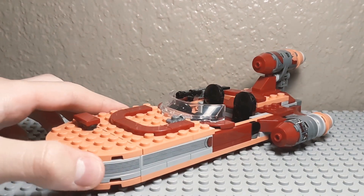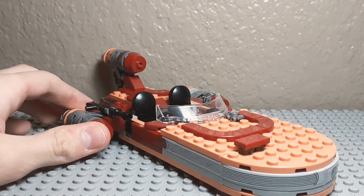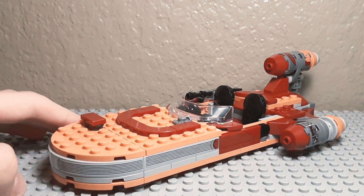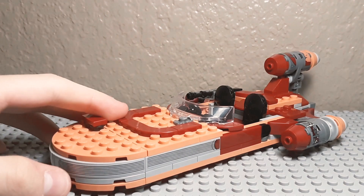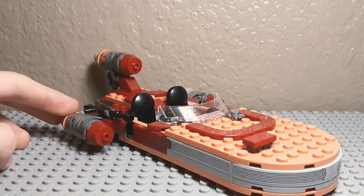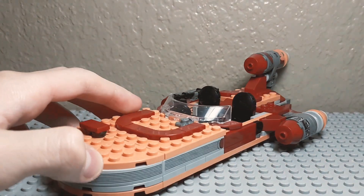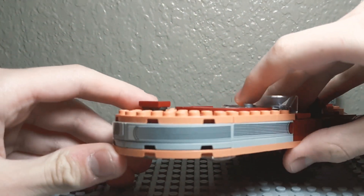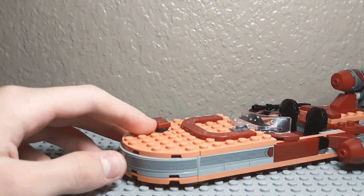Here's Luke's Landspeeder — the actual build. I know it gets a lot of hate for being remade every two years, but honestly they want to keep it on shelves because this is one of the more iconic vehicles from the original trilogy. Every time they do it they kind of upgrade it — every year they make new pieces, so there are new pieces to put on here. My favorite part has to be the front, because they use some of these big curved pieces with stickers.